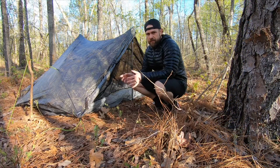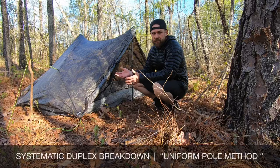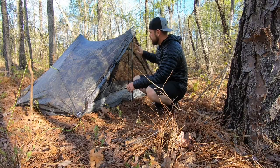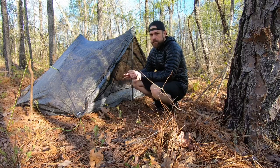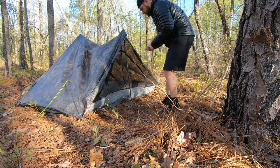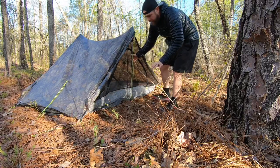Hey guys, I have another duplex hack for you for when you're trying to break everything down. I'm going to use my poles here to very systematically lay it down and it'll keep everything nice and taut so when you go to roll it, it will be nice and uniform looking. Here's the hack.